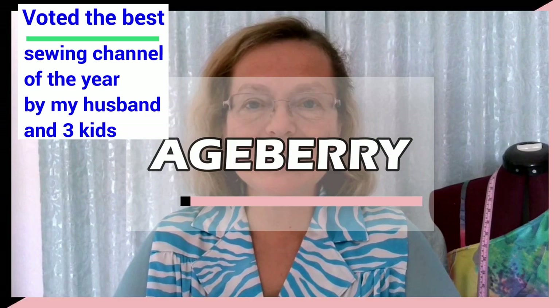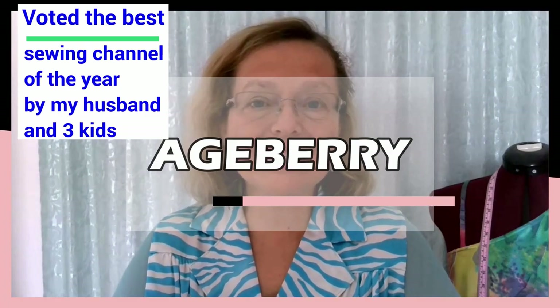You are watching HBerry Channel — online sewing tutorials and all things sewing!